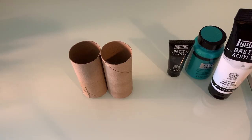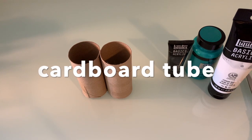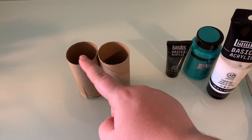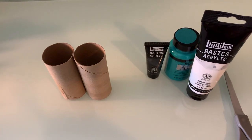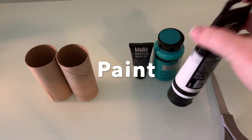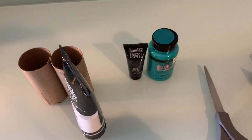You are going to need the following art supplies. At least one paper towel cardboard tube. If you don't have one paper towel cardboard tube, you can use two toilet paper cardboard tubes. You're going to want white paint of some kind. I have just plain white acrylic paint to make the tubes white so that the color shows up nice and bright.